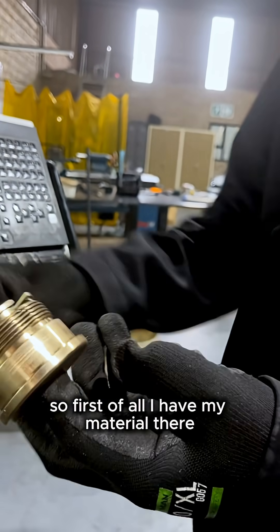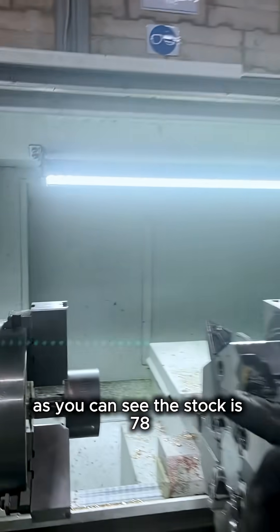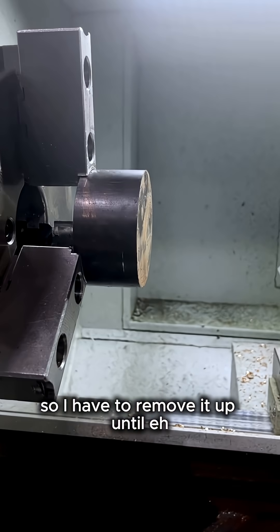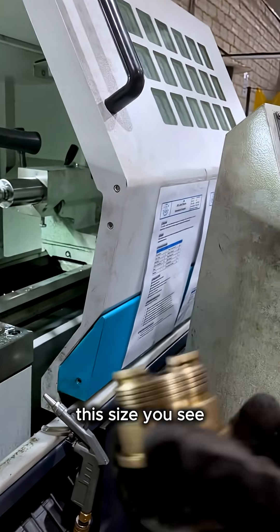First of all, I have my material there. As you can see, the stock is 78, so I have to remove it up until this size.